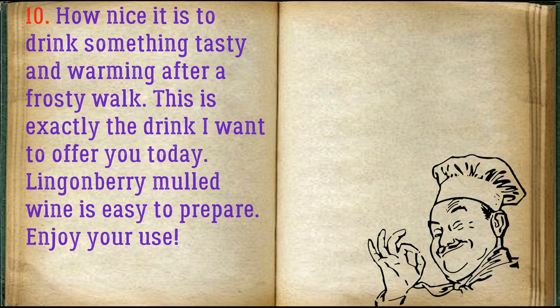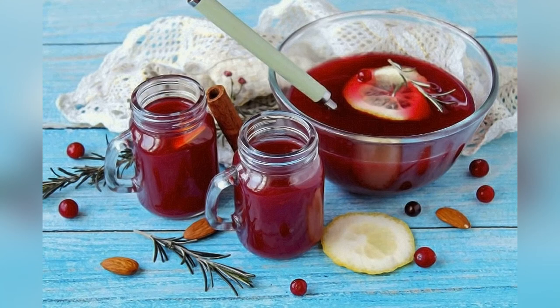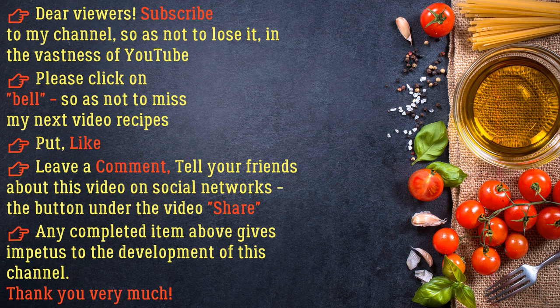How nice it is to drink something tasty and warming after a frosty walk. This is exactly the drink I want to offer you today. Lingonberry mulled wine is easy to prepare. Enjoy your use. Bon Appétit. Thank you.